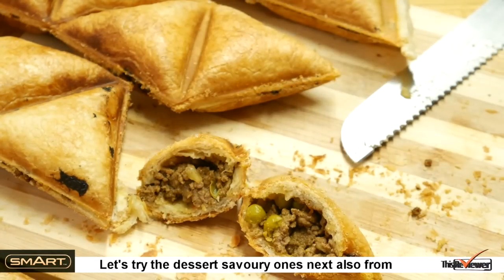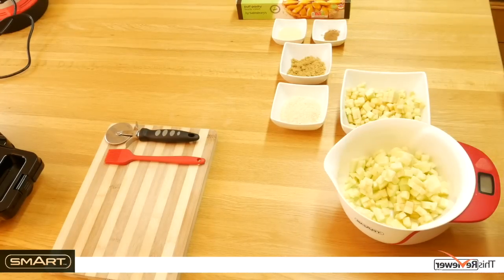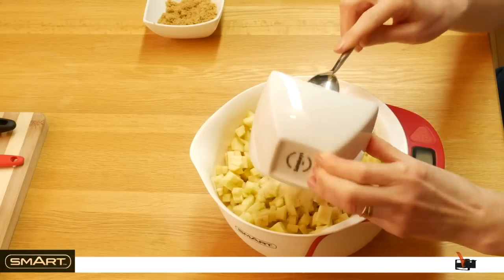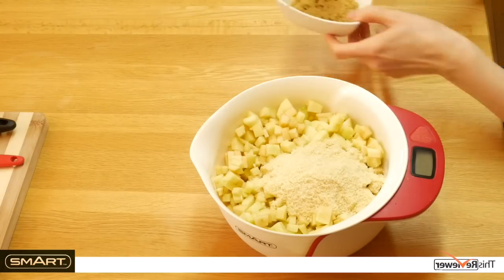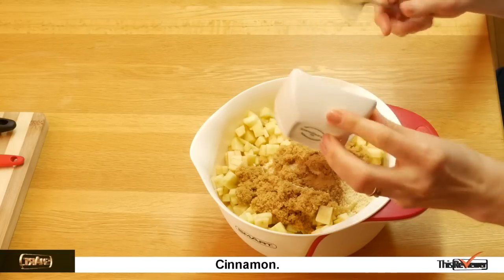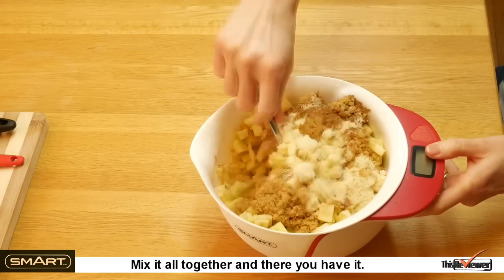Let's try the dessert savoury ones next, also from a suggested recipe enclosed. We've simply chopped up some cooking apples, crushed almonds, sugar, and cinnamon. Mix it all together and there you have it.